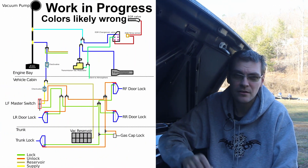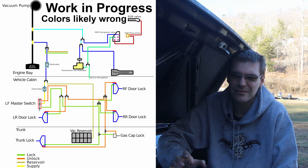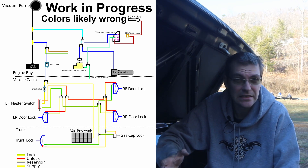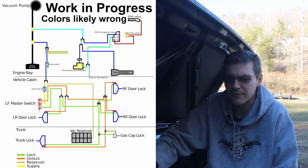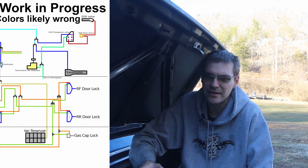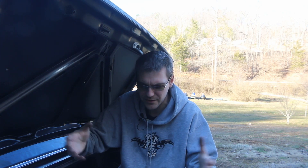I'm making diagrams, because there seems to be such a horrible availability of good quality, clear, concise diagrams for the vacuum systems on these cars. At the moment it's a work in progress, but I will, as time goes on, improve and make the diagram better and make it the best vacuum diagram for a W123 Mercedes that I can possibly make.